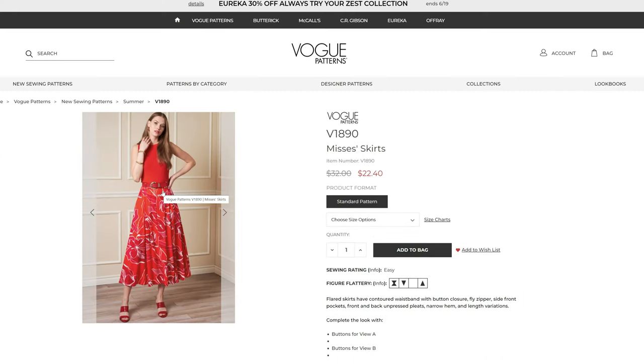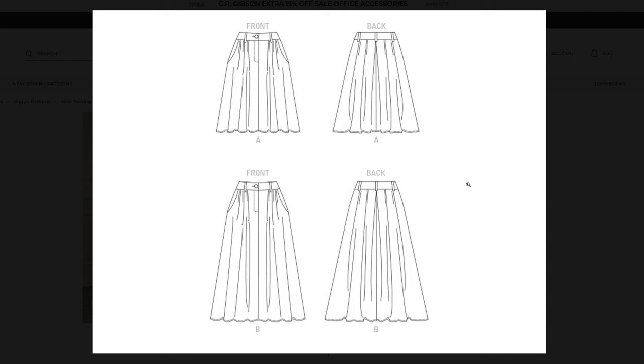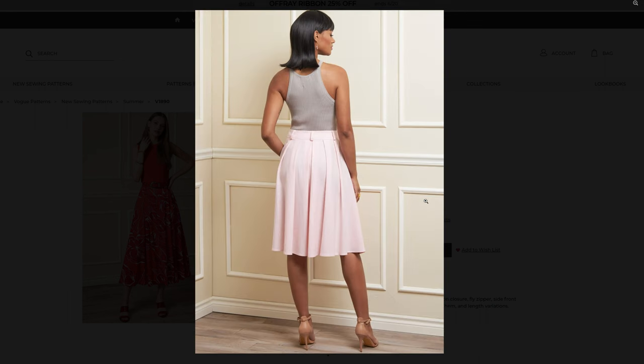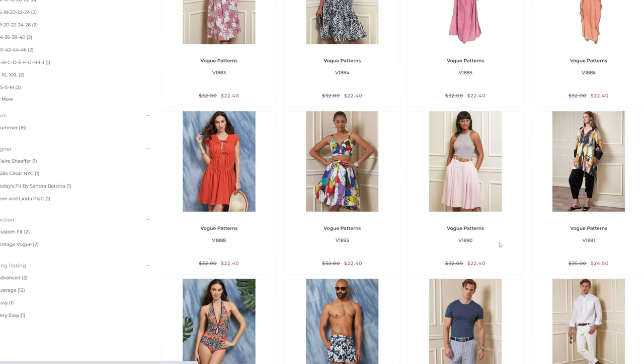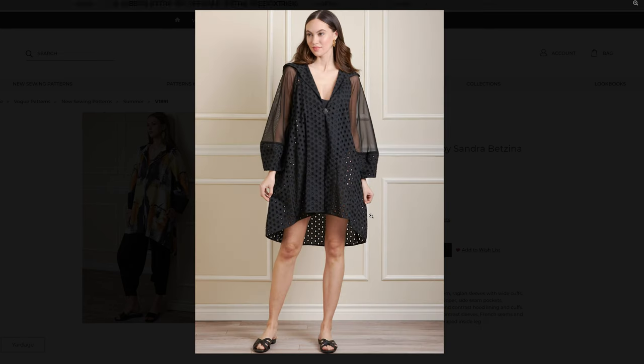Then we have V1890 — let's get to the line drawings. It's a flared circle skirt with a contoured waistband, button closure, fly zipper, side front pockets, and front and back unpressed pleats. And we have the jacket and pants for V1891 — so it could be a beach cover-up or a jacket.